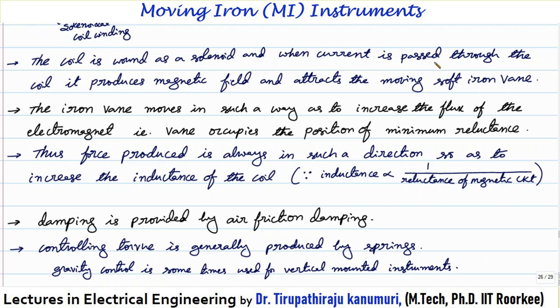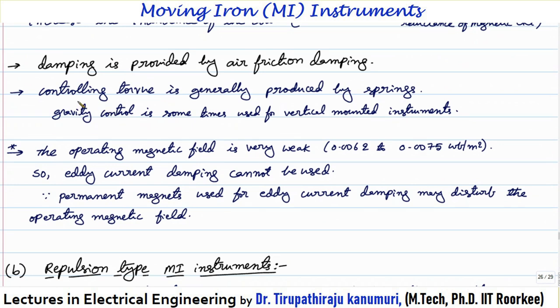The coil is wound as a solenoid. When current is passed through the coil, it produces the magnetic field and attracts the moving soft iron vane. The iron vane moves in such a way as to increase the flux of the electromagnet — the vane occupies the position of minimum reluctance. The force produced is always in the direction to increase the inductance of the coil, since inductance is inversely proportional to reluctance. The operating magnetic field is very weak — of the order of 0.006 to 0.0075 Webers per meter square — so eddy current damping cannot be used.